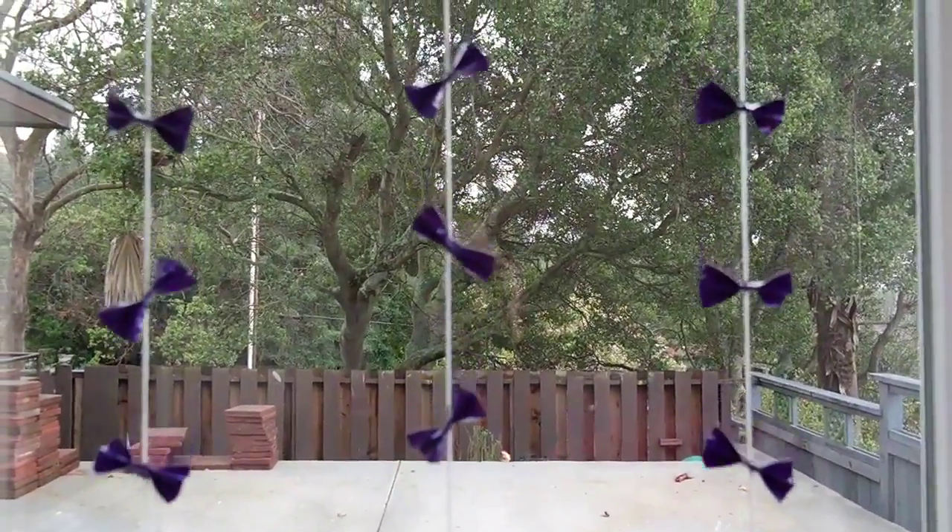Hey guys, it's Ellie! Today I have this really simple and easy room decor DIY for you guys. It is this duct tape bow garland and I think it is really cute, and it's super super easy. So let's just jump into the video!